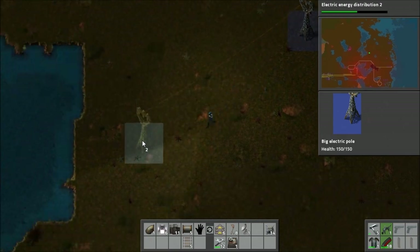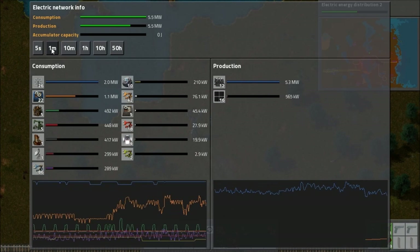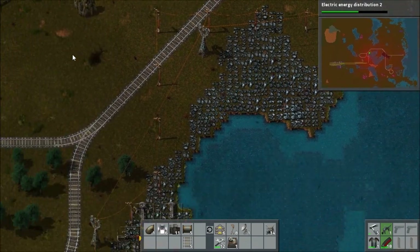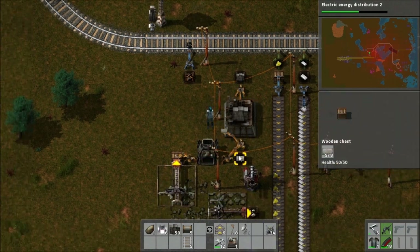What that should hopefully mean is that during the daytime we will never have any power problems. We'll still have a bit of an issue at night until we get accumulators sorted out, but that should be fine. Having a look at the power system, you can see the solar panels are now generating some power. It's not very much, but it is something, so it's useful.